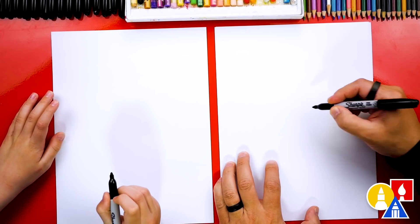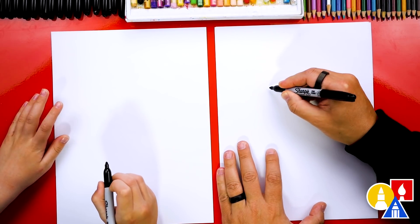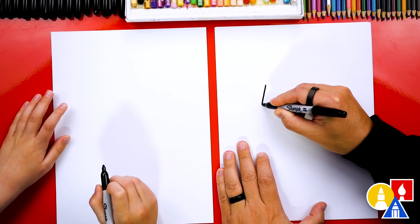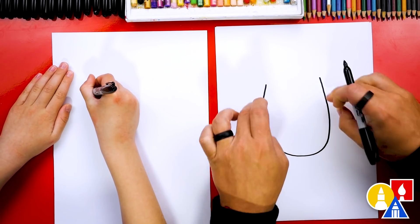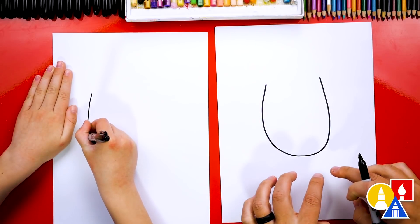Let's first draw the inside of our horseshoe — we're going to draw a big letter U. I'm going to start here and draw a big letter U. We don't want to draw it too big because this is the inside. We're going to draw another U on the outside.